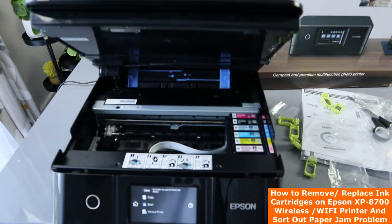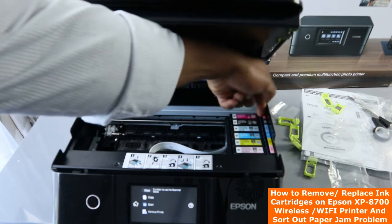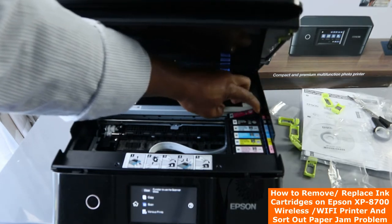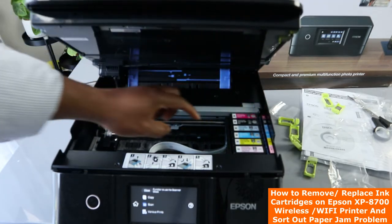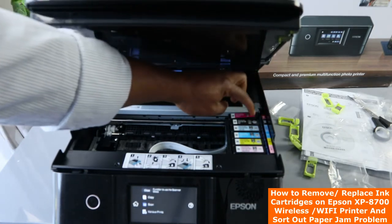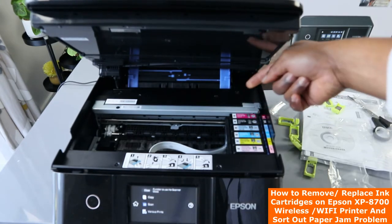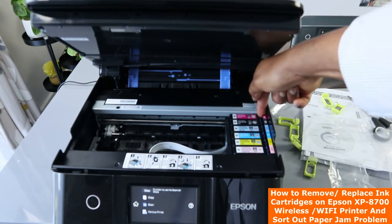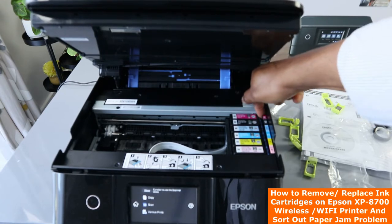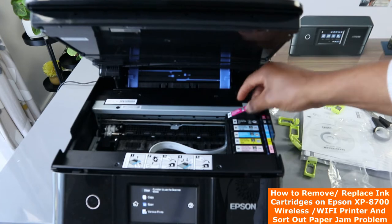To remove the ink cartridges, you need to put your hand right inside by the side here and press it. Put your hand right here — you'll hear a click sound — then you remove the ink. This is where you need to put your hand in between and press. Once you press it, you can remove the particular ink cartridge you want.